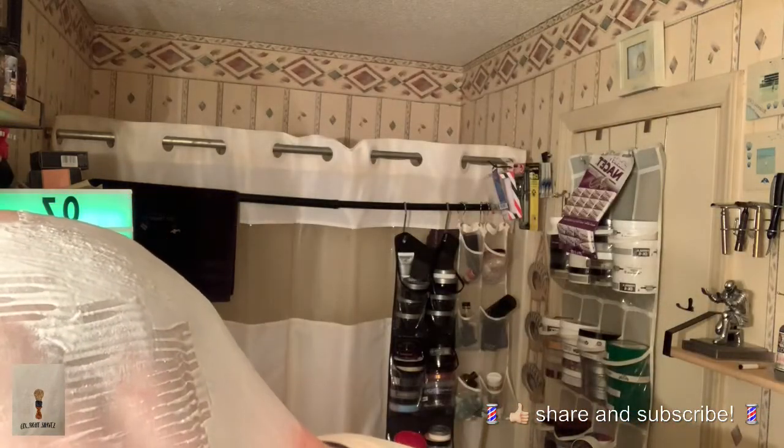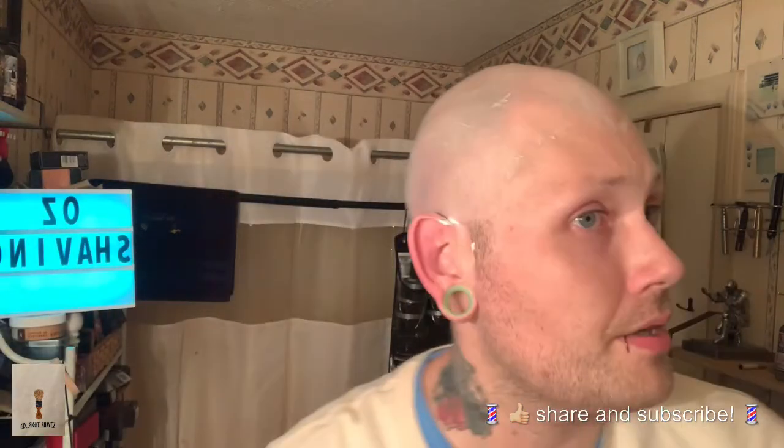As far as this soap goes, Ian over at Oz Shaving does not get enough credit. His base is amazing — it's a tallow base, the Emerald base. It's slick, it's got residual slickness up the wazoo, lathers up very easily, it's just an awesome soap. His scents are strong too, the ones I've tried. I'm gonna get a sample pack from him when I order my 40 Crows set so I can try his other offerings.